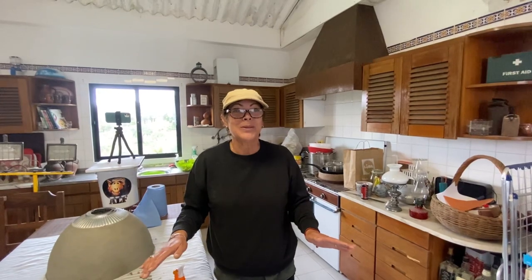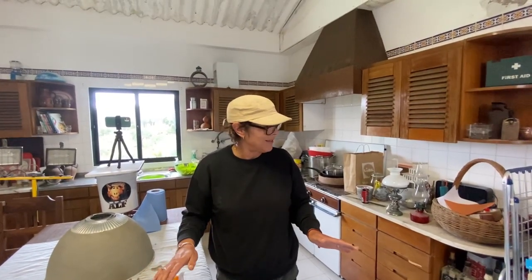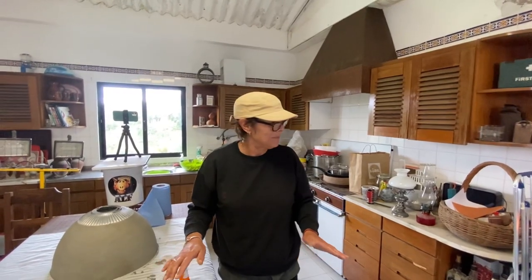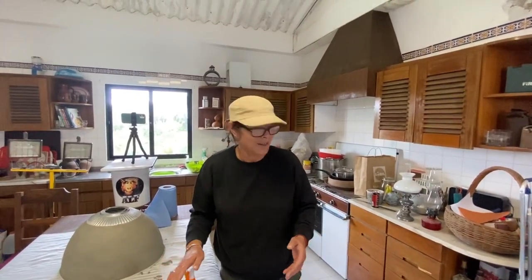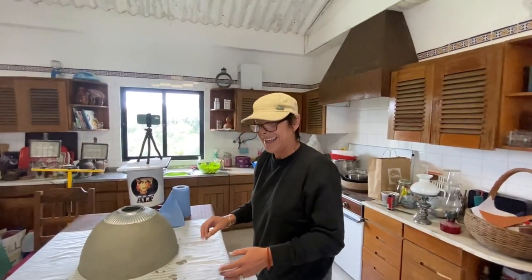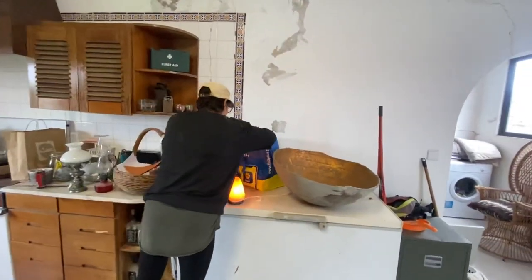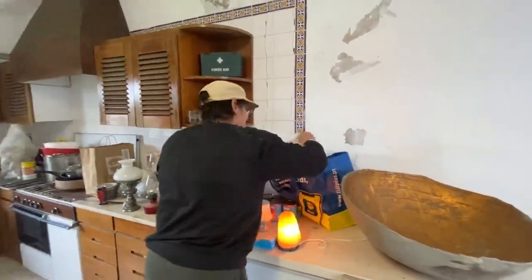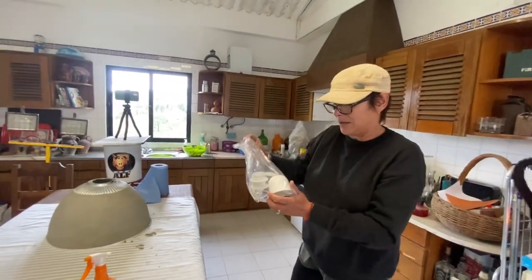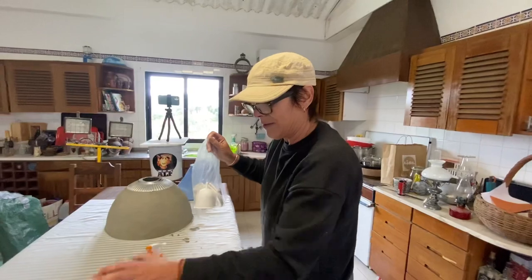I kind of regret letting Ruby in because she's a nuisance — she just wants attention. She doesn't like the spray. I've got the light fittings which I'm going to spray the same color so it all fits in together.